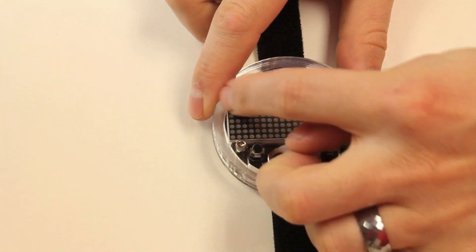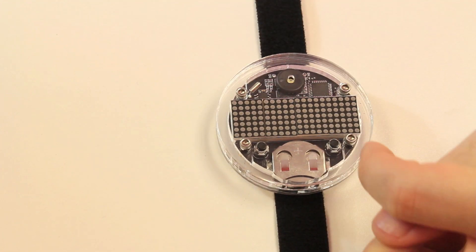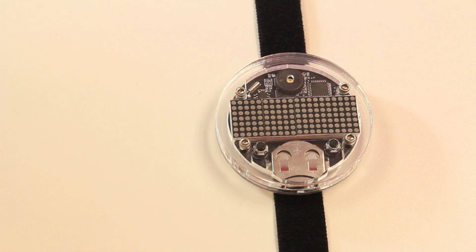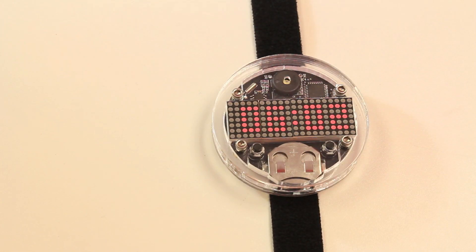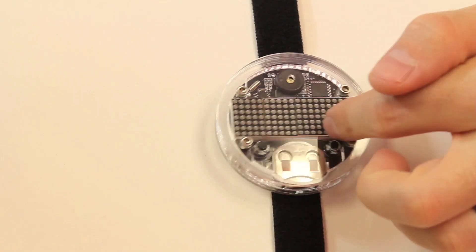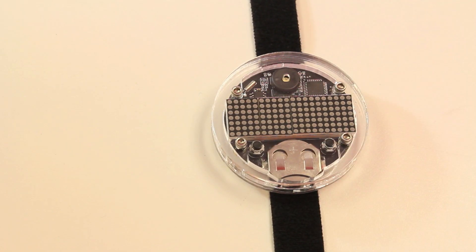This new one actually uses an LED matrix for the display. So not only can you display time, but you can also display text, scrolling text. If you're not familiar with the old ones, the old ones just came with a standard four-digit seven-segment display, similar to like an alarm clock or something like that. This LED matrix gives you a little bit more flexibility in what you can display.